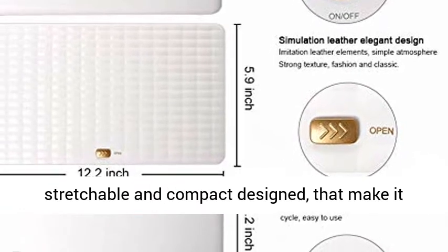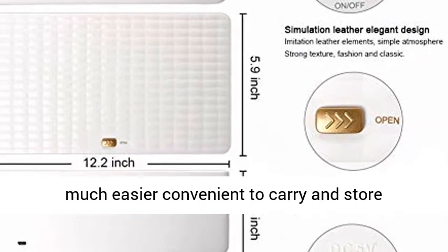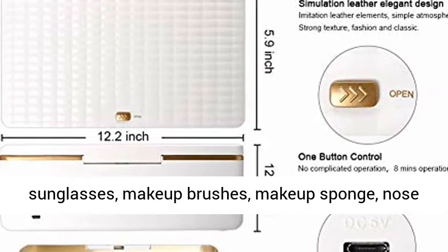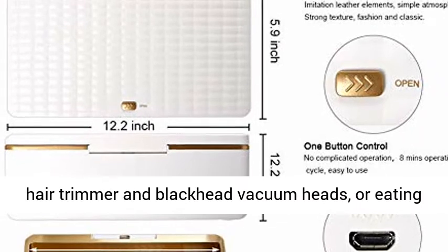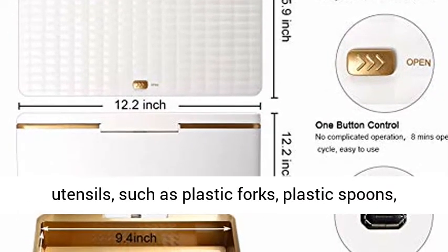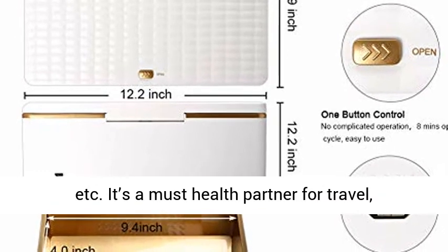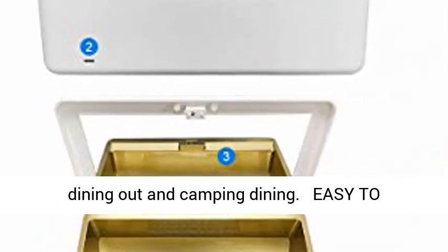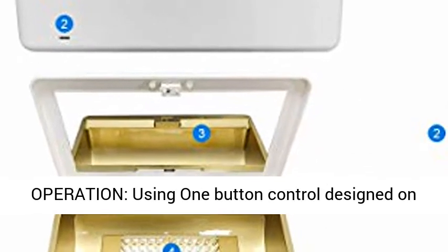Portable: the mini UV cleaning box uses a stretchable and compact design, making it much easier and convenient to carry and store. It fits sunglasses, makeup brushes, makeup sponge, nose hair trimmer, blackhead vacuum heads, or eating utensils such as plastic forks and plastic spoons. It's a must-have partner for travel, dining out, and camping.